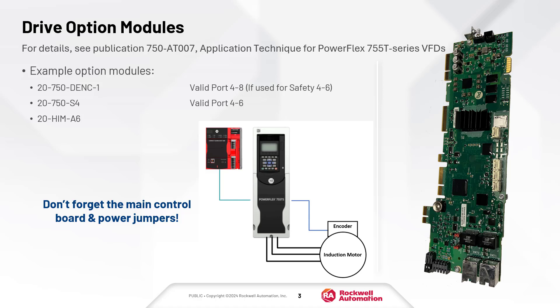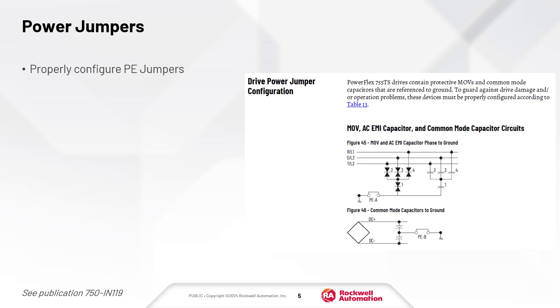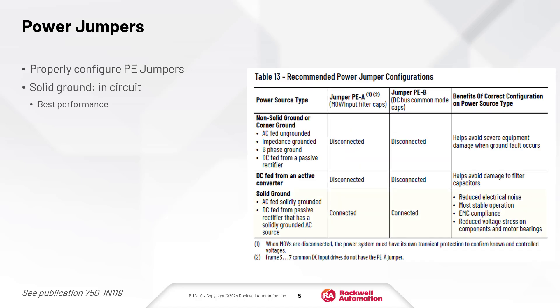The drive main control board and power jumpers must also be configured. Every PowerFlex 755 TS drive has power jumpers that must be connected properly. If the drive is AC-fed from a solidly grounded transformer, then install the jumpers. If not, remove them.